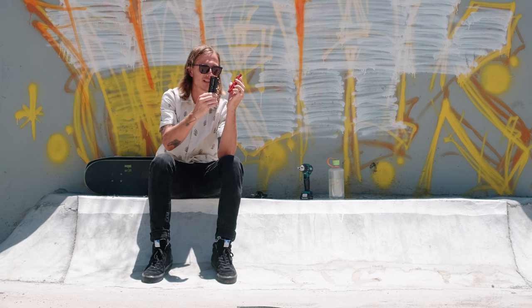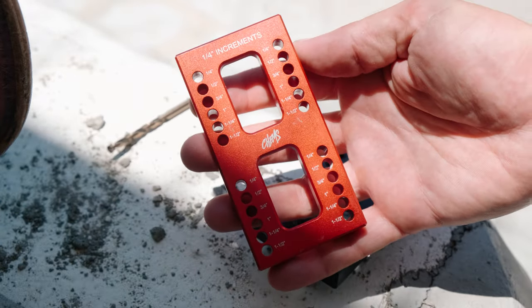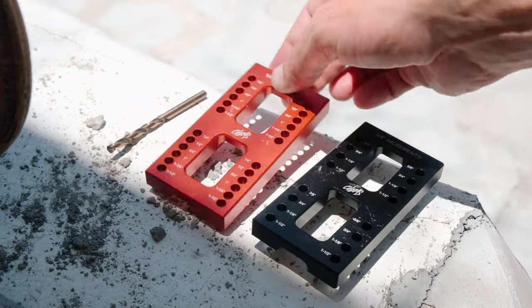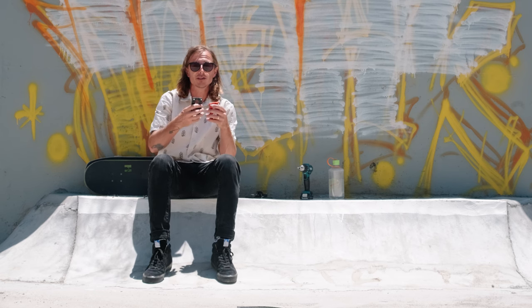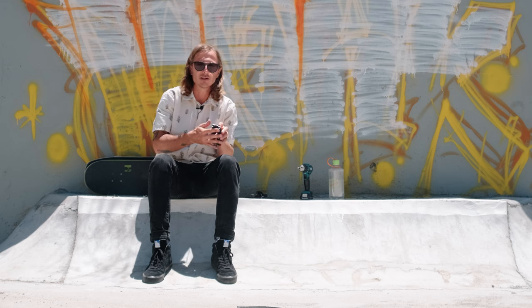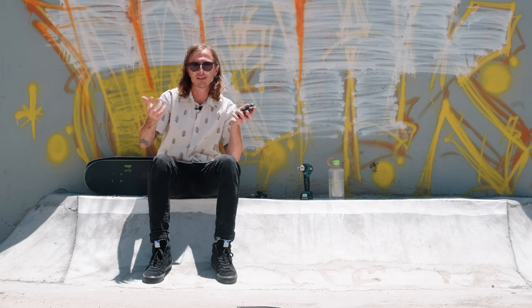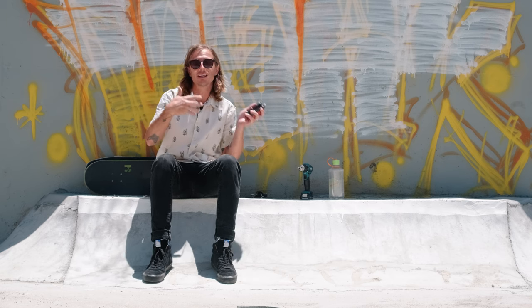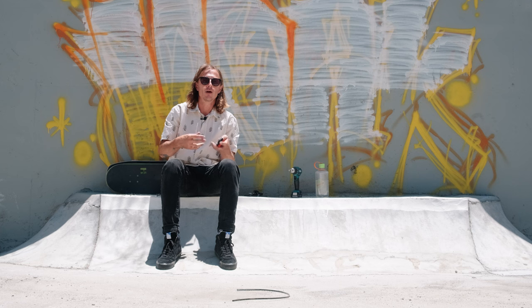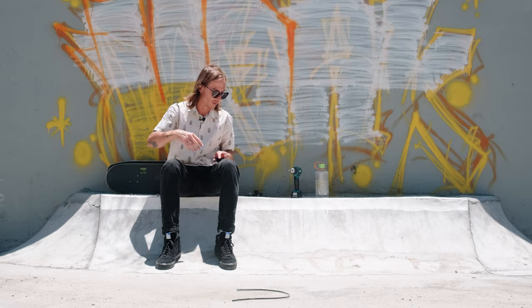I actually got two different sizes. I'll leave a link down below to this tool — it's super cool. In this video I'm going to be showing you how to modify your wheelbase, how to modify the nose and tail, and then actually skate the board and see the difference. These things are really subjective to each skater — what works for me may not work for you — but I want to show you what you can do so you can adjust it to whatever works best for your skateboarding.